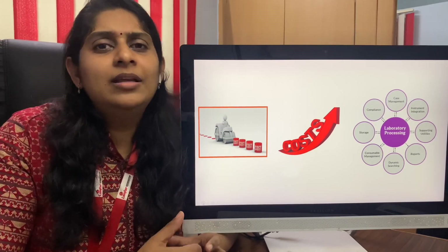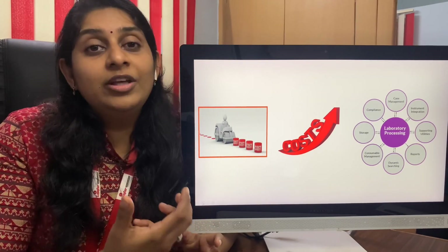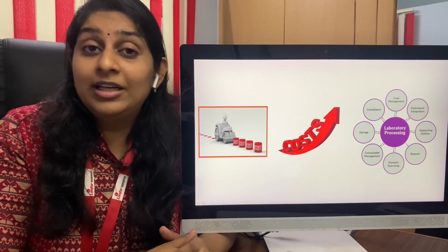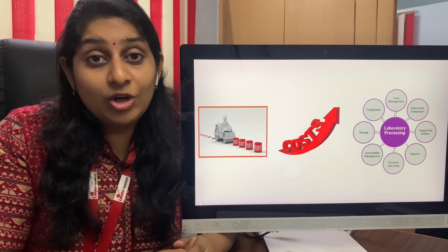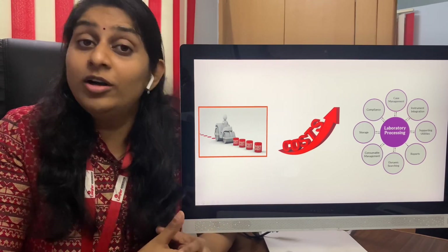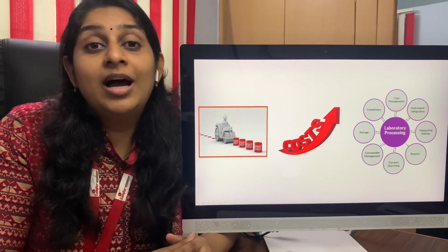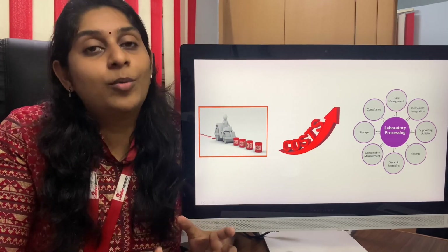I think I've been clear about the things you have to see while buying an instrument for your own laboratory. If you need any guidance or help, you can contact us through email at pathlabstartup@gmail.com. Our phone number is displayed below for WhatsApp queries. If you like our videos, kindly click on the bell icon or subscribe to our channel. Please wait for more videos regarding instruments and other technologies involved in the latest laboratory medicine.